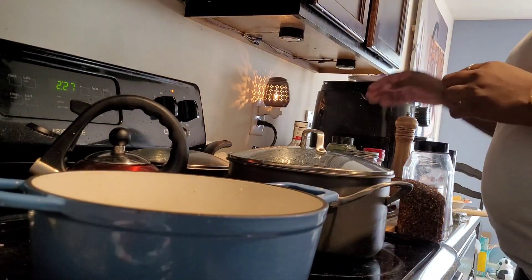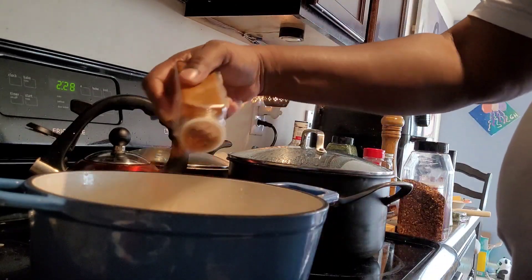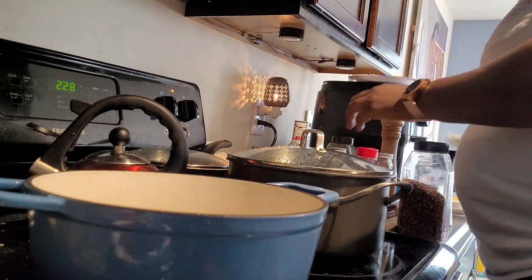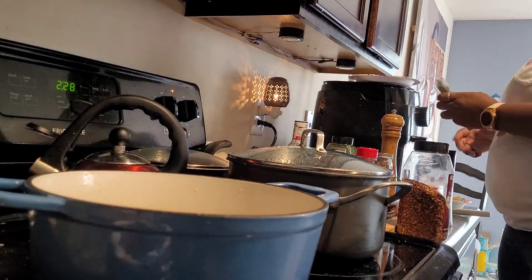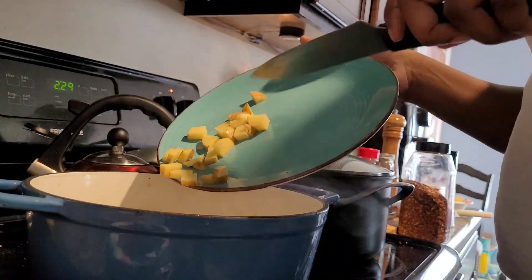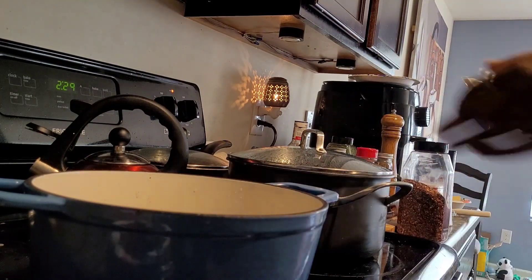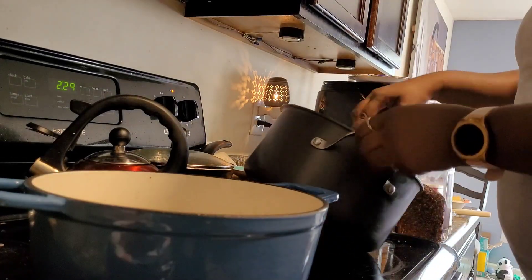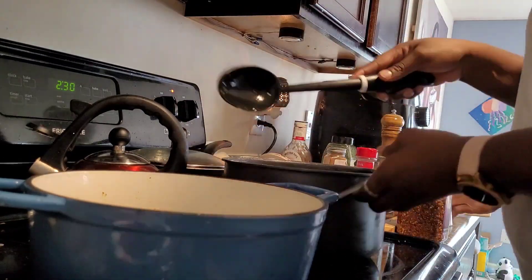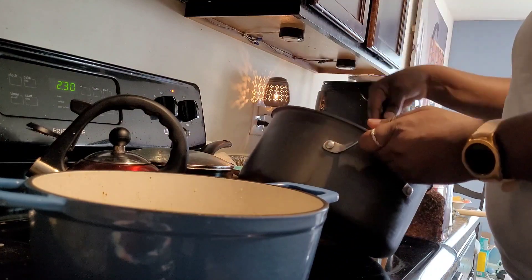First, heat the oil in a large Dutch oven or soup pot over medium heat. Once hot, add the onion, celery, and carrots along with a pinch or two of salt. I was very light on the salt since I'm on a low sodium diet. Cook until the vegetables are softened and starting to just turn brown, about six to nine minutes. Then add the garlic and pepper flakes and cook another one to two minutes until very fragrant — you'll start to smell the garlic and it's going to smell so good.